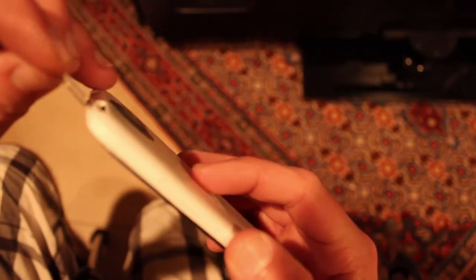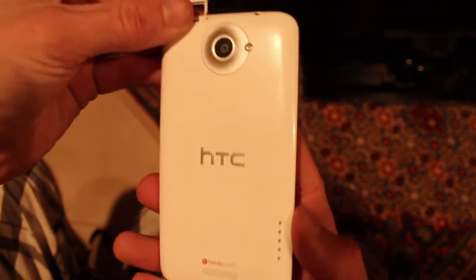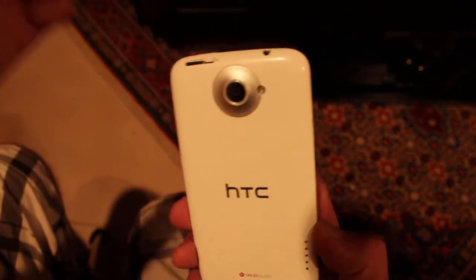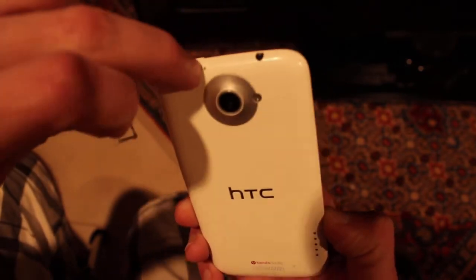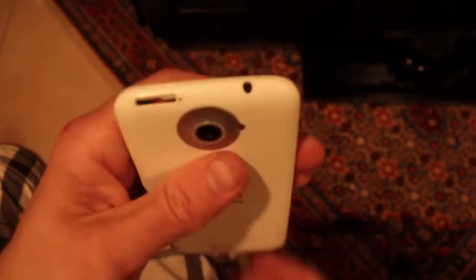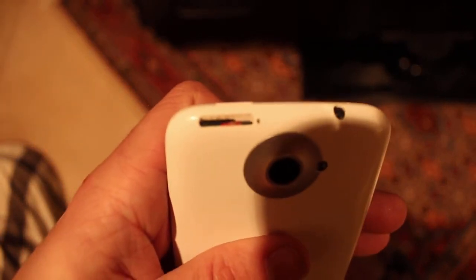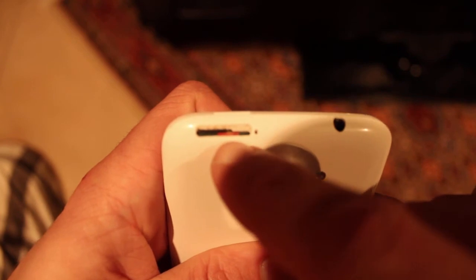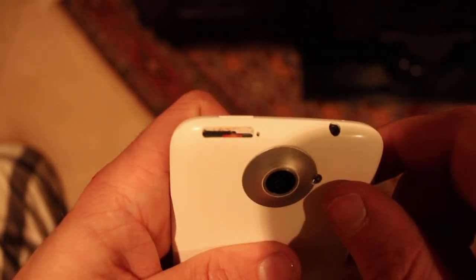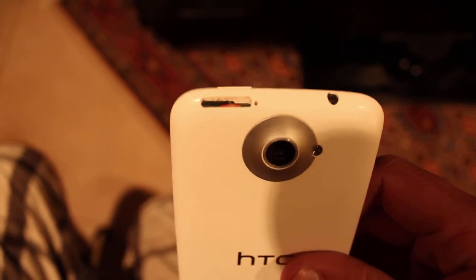The only water damage sticker I can see from outside the phone is the one in the SIM card slot. You just take out the SIM card tray by putting a little pin down that hole. And if you look down there, that red sticker is the water damage indicator — the liquid contact indicator.